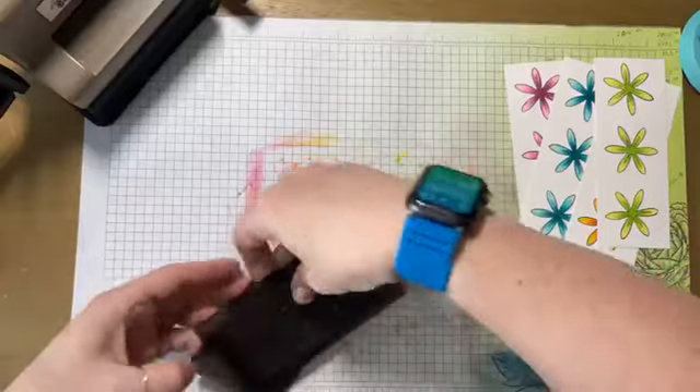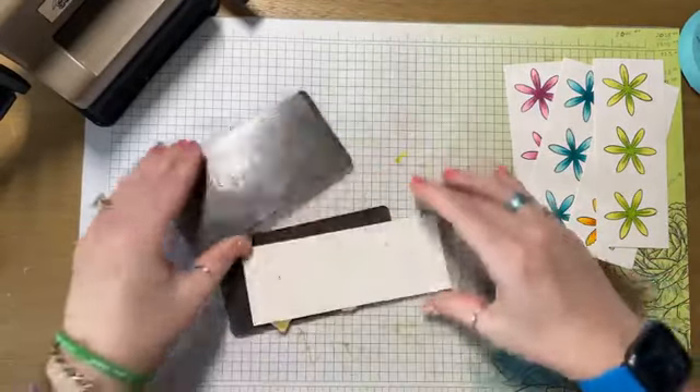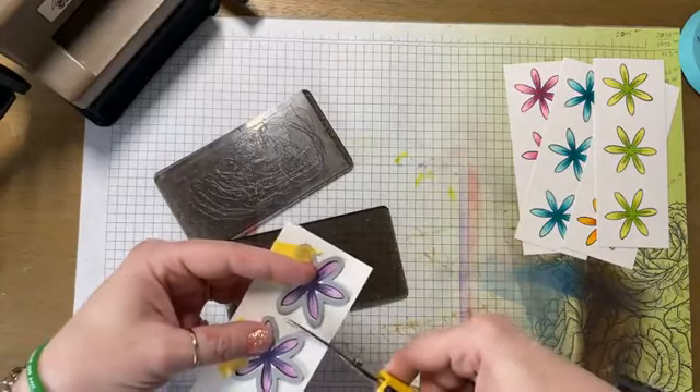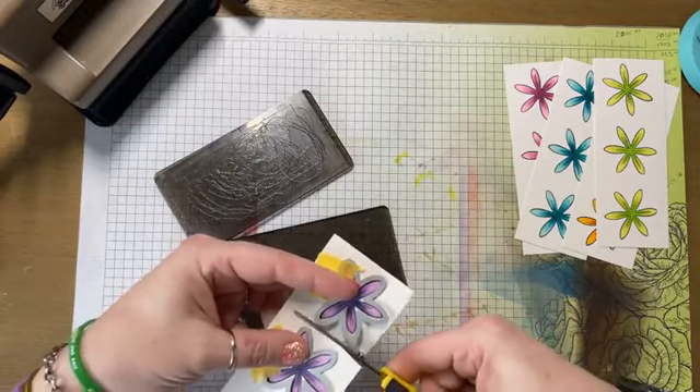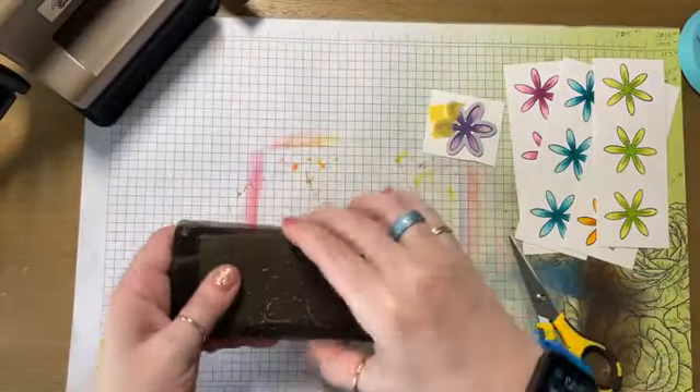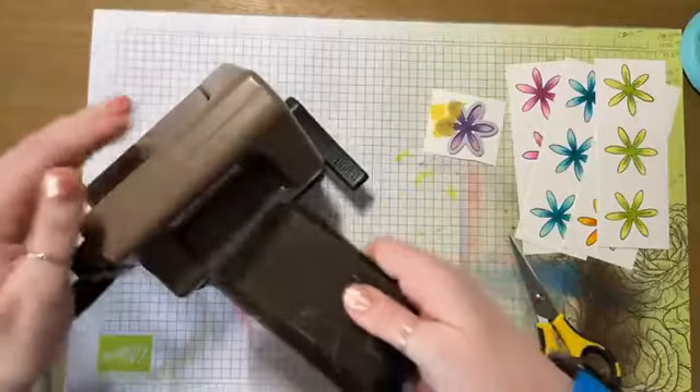I'm only going to be able to cut two of these at a time, so I'm going to go ahead and cut this one off.